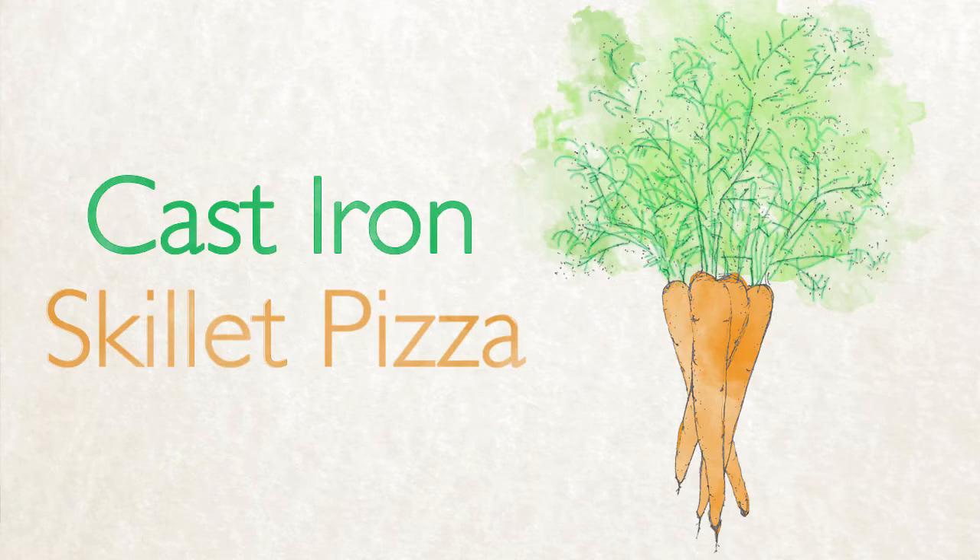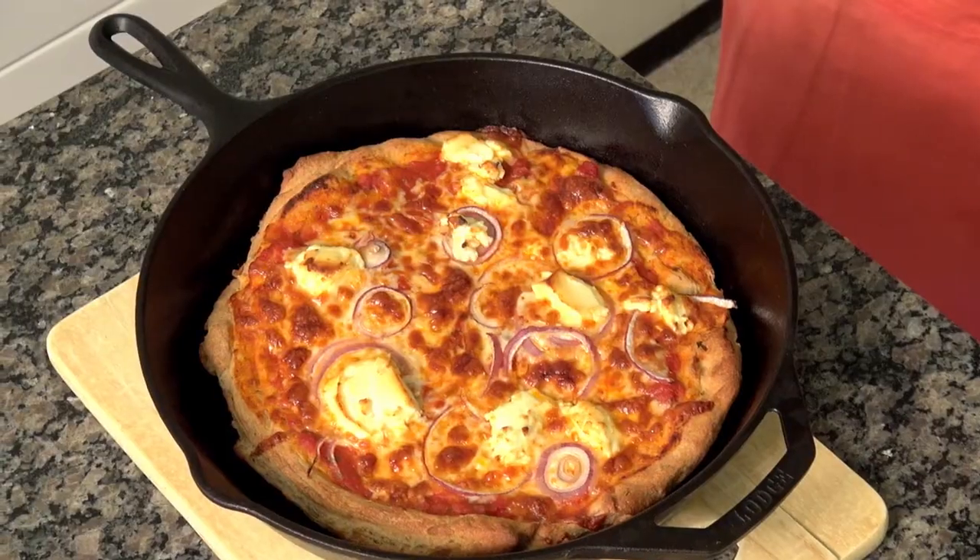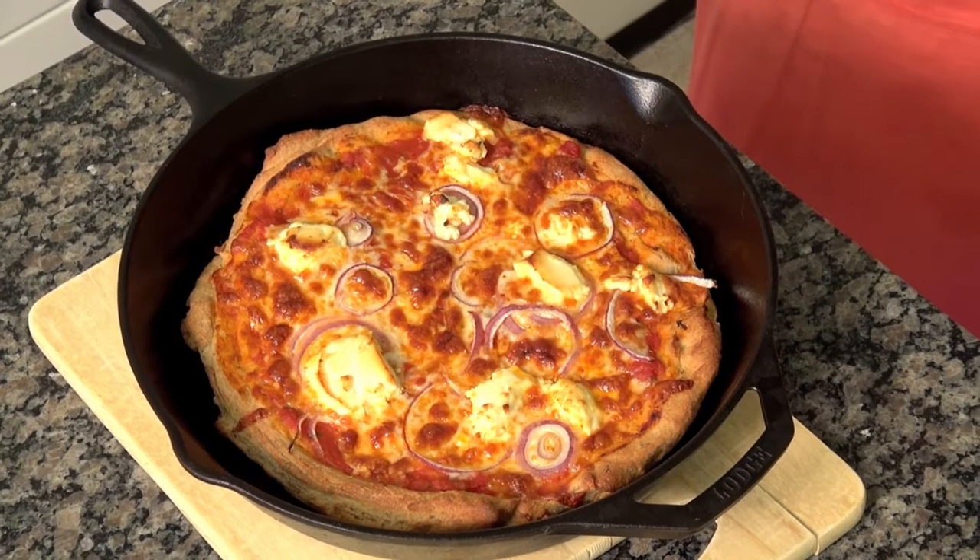Today we're making a cast iron skillet pizza with goat cheese and veggies. The beauty of this pizza is really in the crust. By baking it right in the skillet, we get a crust that is fluffy, soft, and crispy.